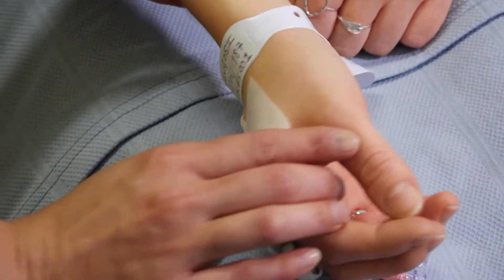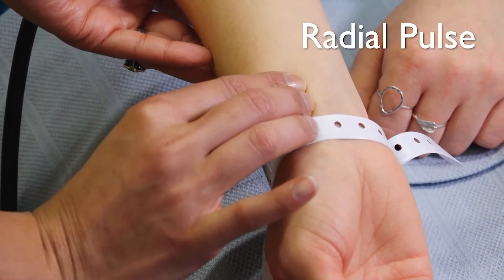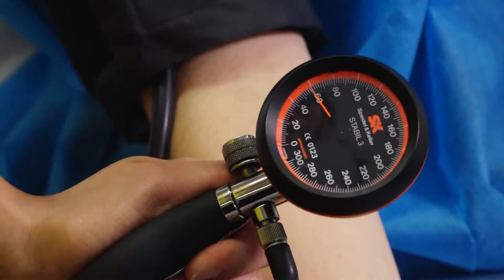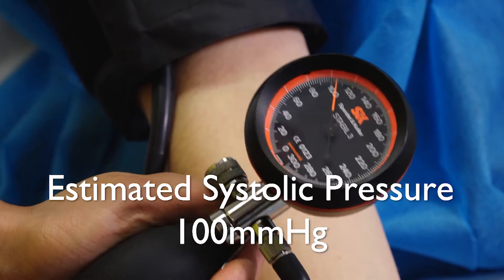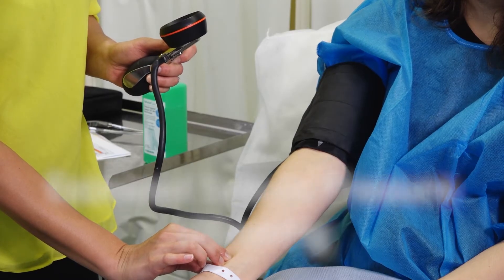Now feel for the radial pulse. While feeling the pulse, pump the bulb to inflate the cuff until you can no longer feel the radial pulse. At this point, read the number on the pressure dial. Here you can see it is 100 millimetres of mercury — this is your estimated systolic pressure reading.